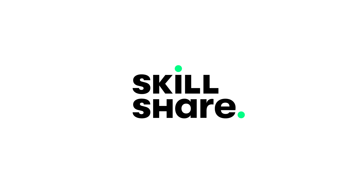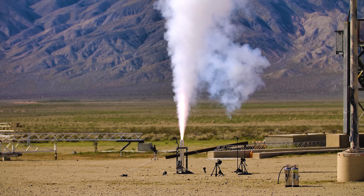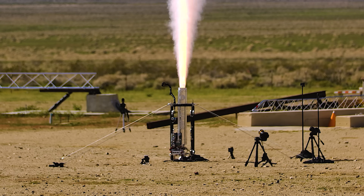This video is sponsored by Skillshare. This is the fifth in a series of videos about Simplex, a solid rocket motor that I designed, built, and fired earlier this year. Today we're talking about the test stand that we fired it in, so let's get started.